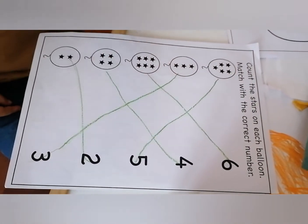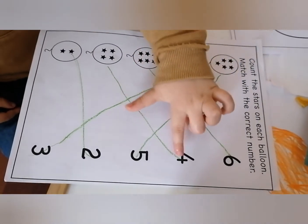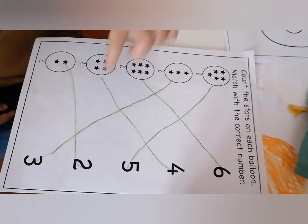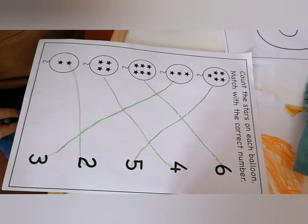Where is number three? Where is number four? Where is number five? Number two — where is number two? Very good, very good!